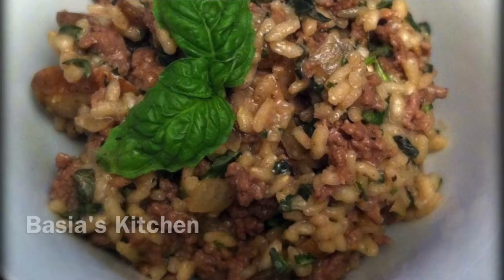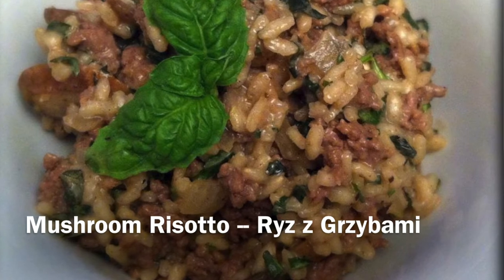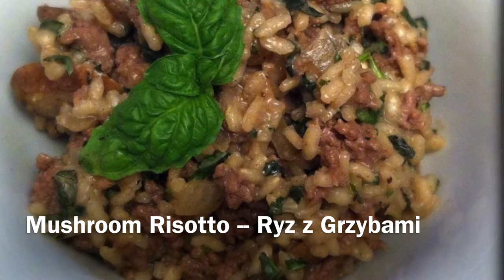Welcome to Basha's Kitchen. Today I'll be sharing a recipe with a little bit of an Italian flair. Rizzi gijibami is rice with mushrooms. I'm going to be using a risotto rice so that it sucks up some of the mushroom cooking liquids, and adding a little bit of ground beef to make it a complete meal.